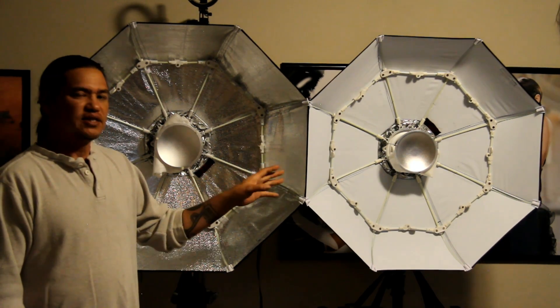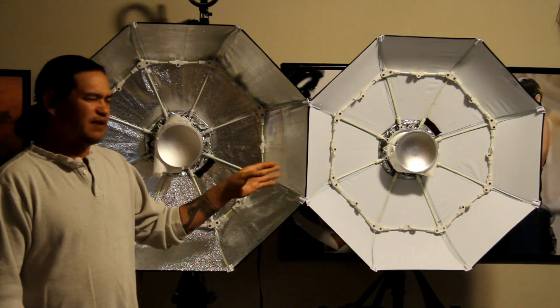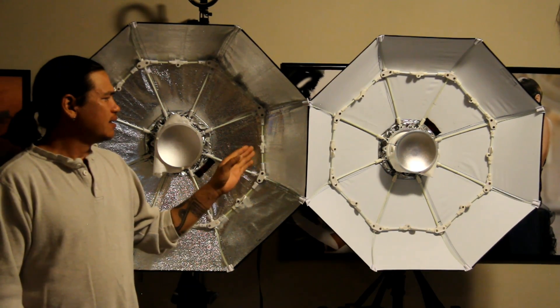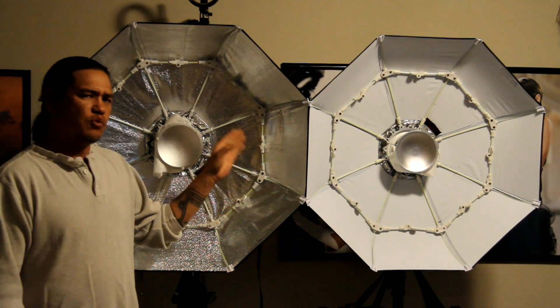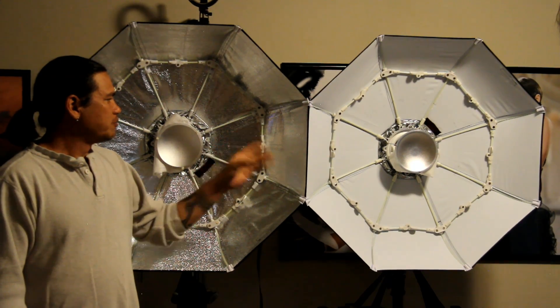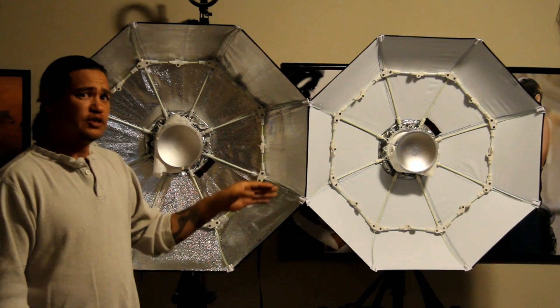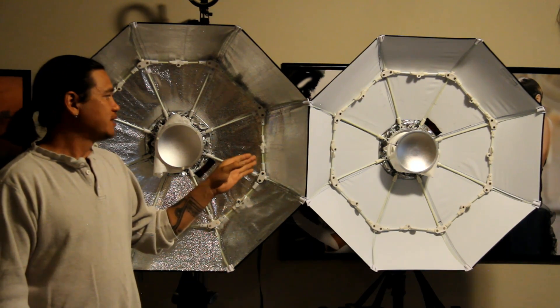The white one gave me a nice soft, even light — kind of flat — and the silver gave me a more punchy, contrasty, high-fashion look. Between the two, I kind of like the silver over the white one, just because of that 3D contrasty look.